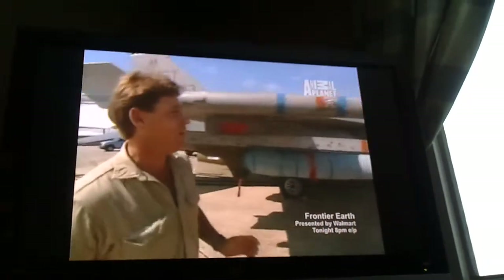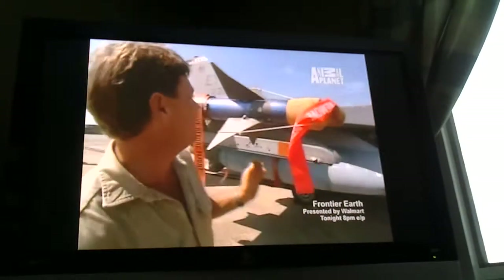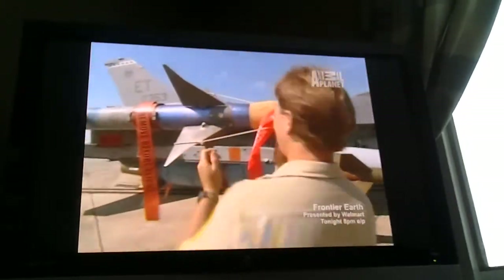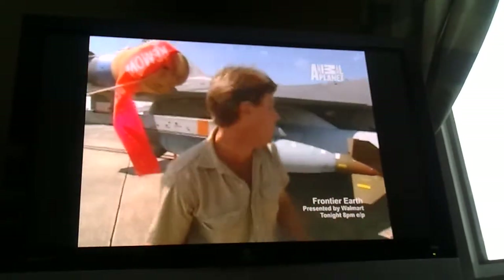This is the famous Sidewinder. I've travelled all over the US looking for Sidewinders, and here's one strapped on to the F-16. Got a heat-seeking device right on the front here — yes, the famous Sidewinder.